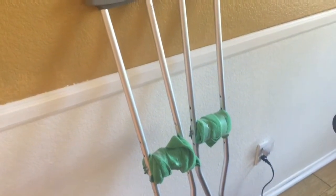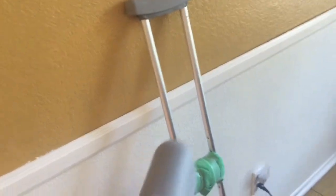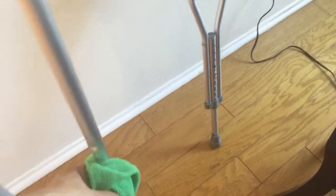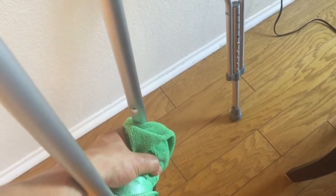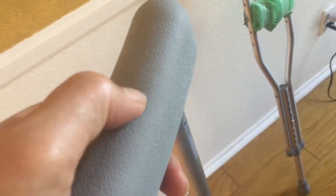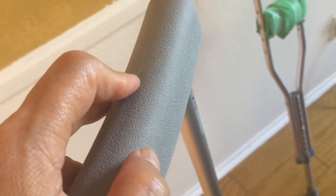I noticed that the proper way to use crutches is not to put the top against your underarm. You need to leave some space and actually use your hand to sustain your weight, so your underarm won't be pressed against it — which is going to cause problems in your underarm and you'll have an arm problem later.